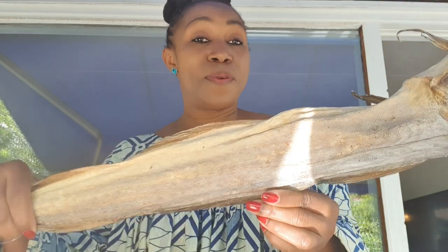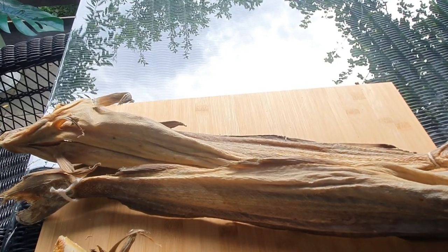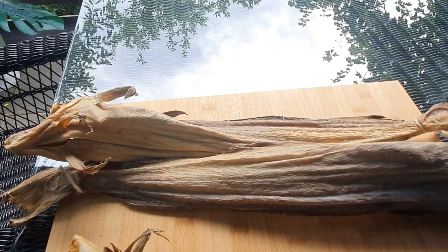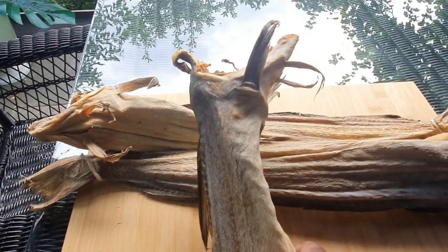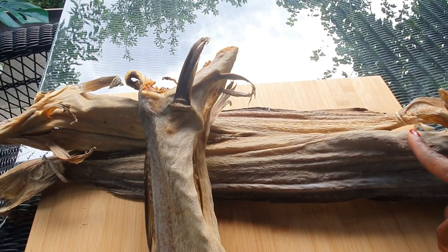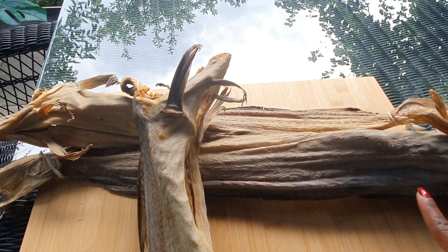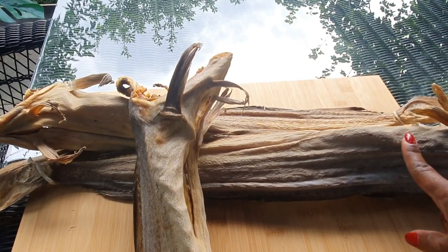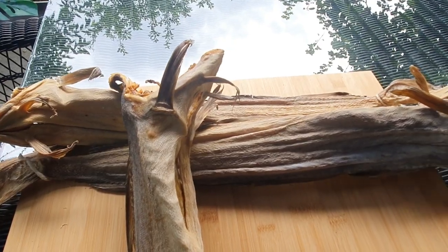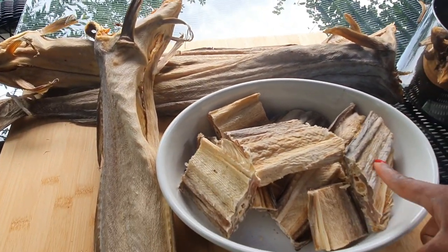Now this is our fish — our beautiful Norwegian caught fish. Here in Norway when buying this fish from the shop you will buy them like this; they are very hard, it's like wood. It's now going to be your job to try to cut them into pieces. As you see here, I've cut them into chunks.